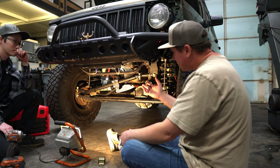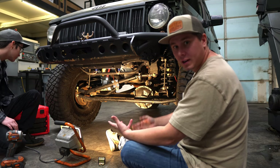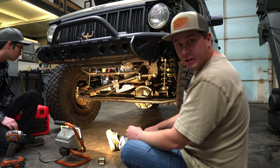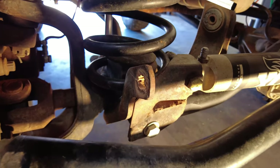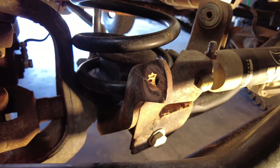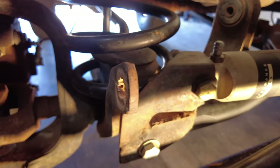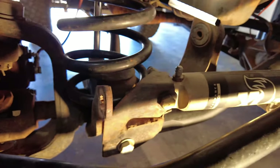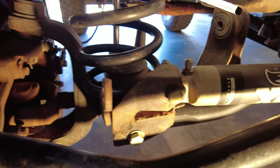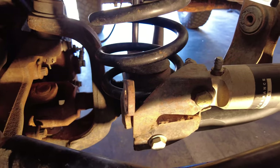If you haven't yet, this would be a great time to remove your stock sway bar before you start drilling holes or doing any of that. So once you have your stock sway bar removed, you just want the ears coming off the axle to be looking just like this with no studs, nothing inside of them, and you want to make sure they are straight. If they're not straight, just hammer them straight with a sledge hammer and you should be good.